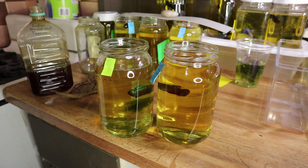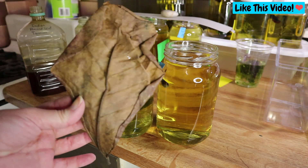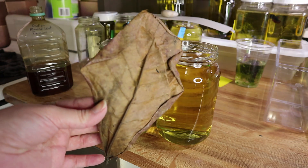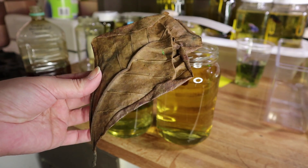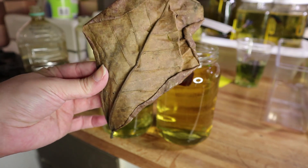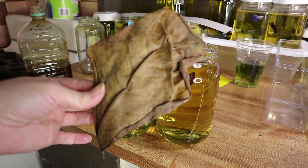Hi guys, and welcome back to Creative Pet Keeping. In today's Fish Fan Friday, I'm going to talk about Indian almond leaves, the tannins that they release into the water, and why they're beneficial and how to get the most tannins out of a single leaf.